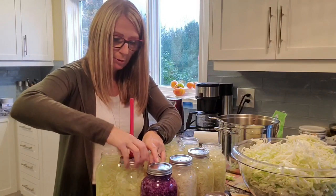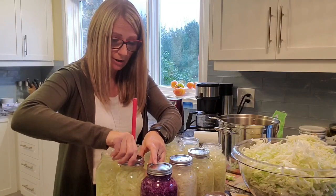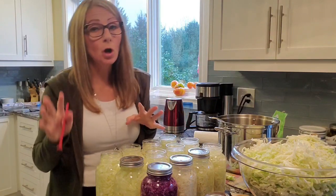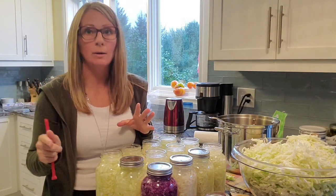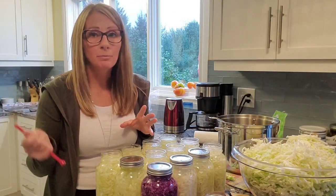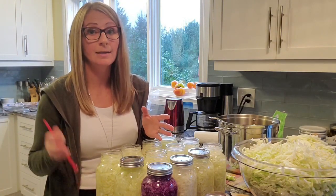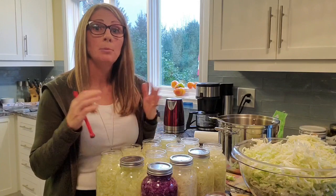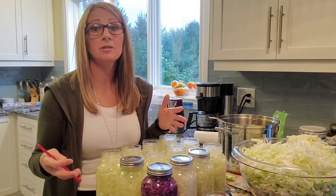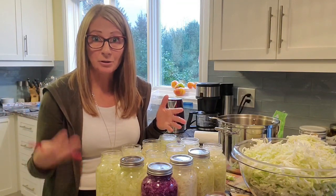Once these are done, I'm going to place them in the hot water bath. Once all of them are in there and it's boiling, I will start the clock for 20 minutes. Once that 20 minutes is done, I'm going to remove the lid, turn the stove off, and let them all sit there for an extra five minutes. Then I'm going to pull them out, put them onto a cutting board or a dish towel on your counter, and you're going to start to hear that popping noise — and then you know that they're having that proper seal.